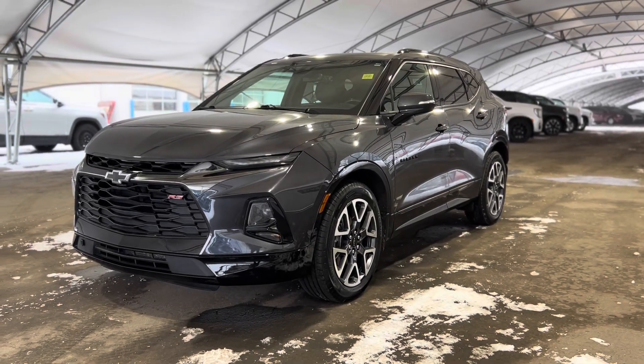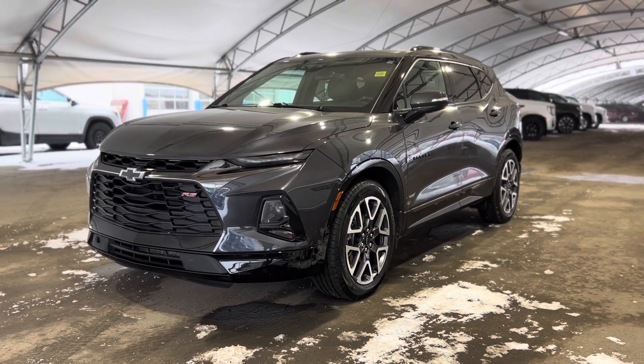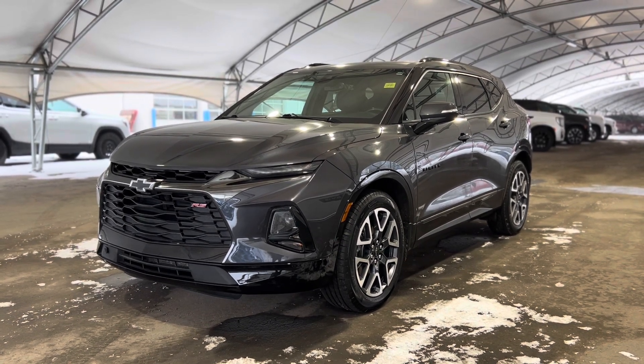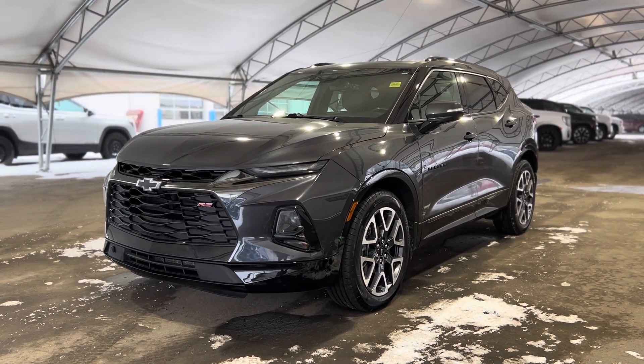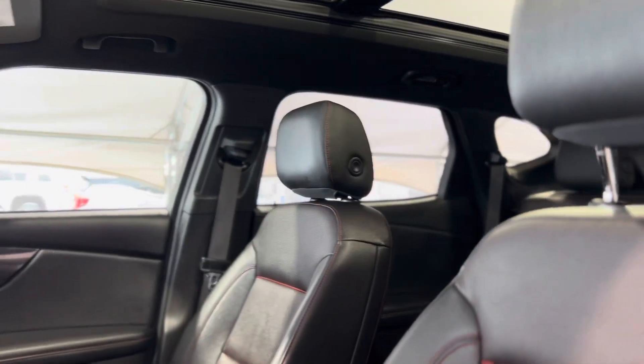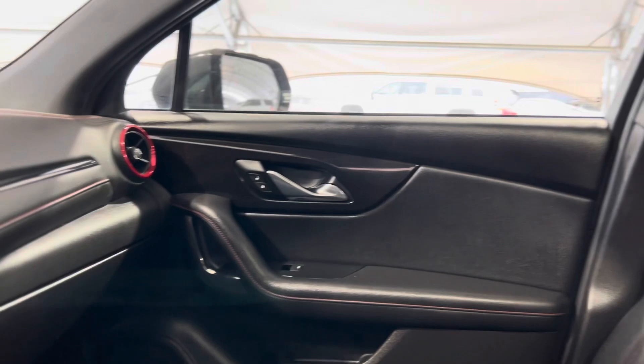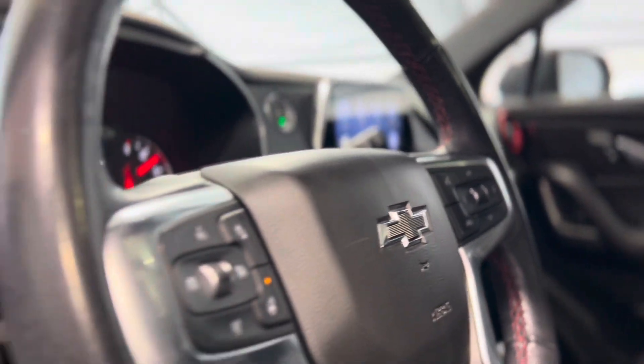Hey everyone, welcome from all of us here at Davis Chevrolet. Today we're going to be doing a very quick walkthrough of one of our used Chevrolet Blazer RS's. When we take a quick step inside, we can take a look at that beautiful interior — we have tons of different features sprinkled throughout.